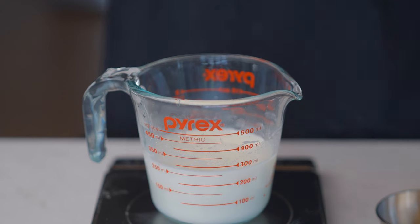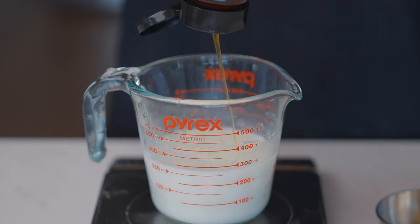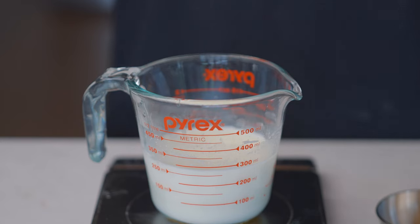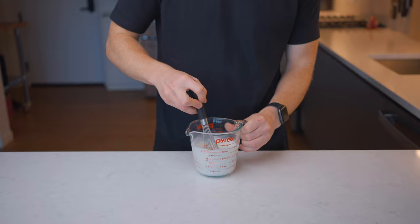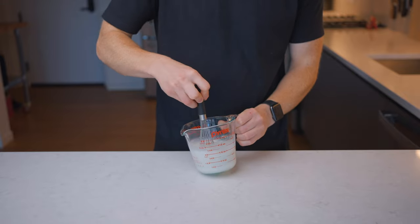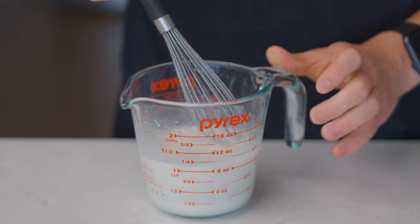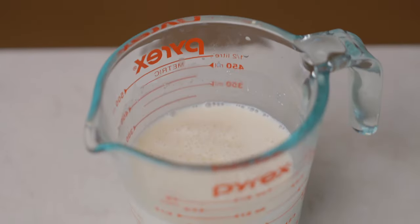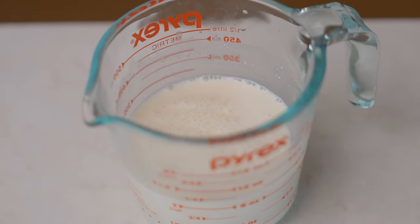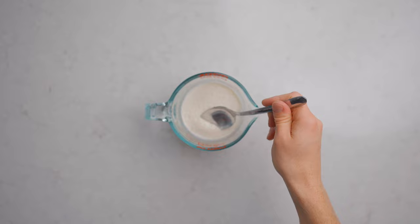In a bowl or measuring cup, combine 260 grams or about 250 milliliters of whole milk — just a little over a cup — with 10 grams of honey and 3 grams, or about half a packet, of instant yeast. I'm using dry commercial yeast because that's how this bread is typically made, but it's easy to convert to a sourdough version — I'll leave instructions on my website. Let this sit for about 10 to 15 minutes until a bit of foam forms on the surface.